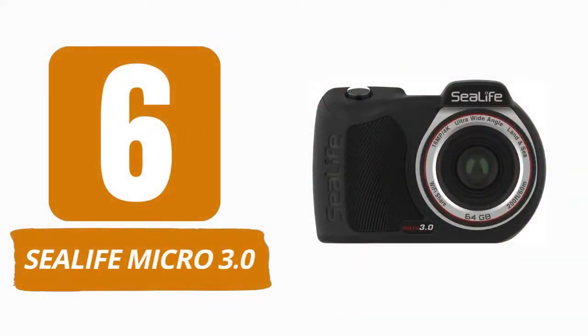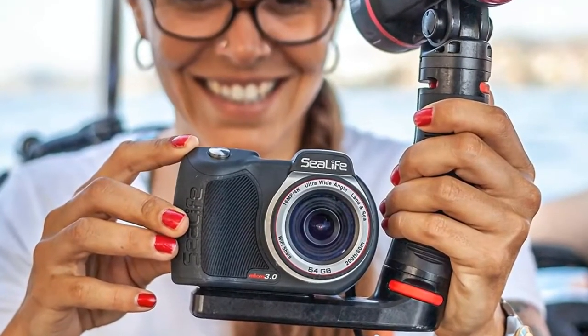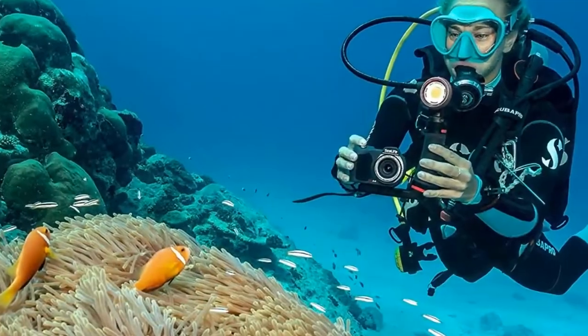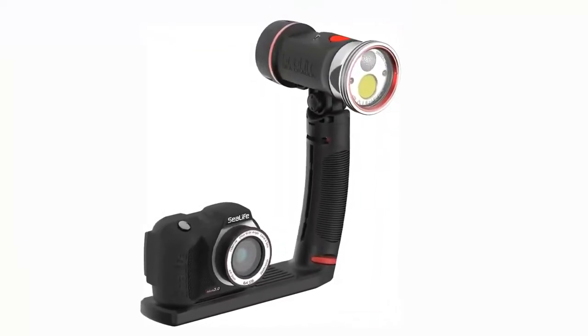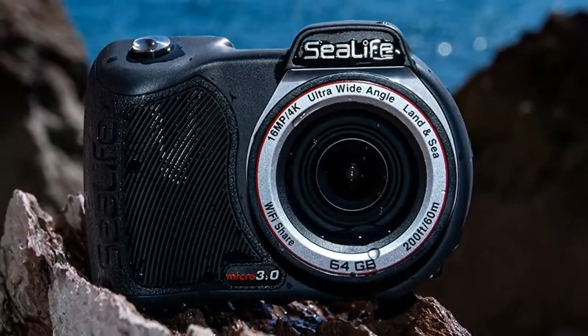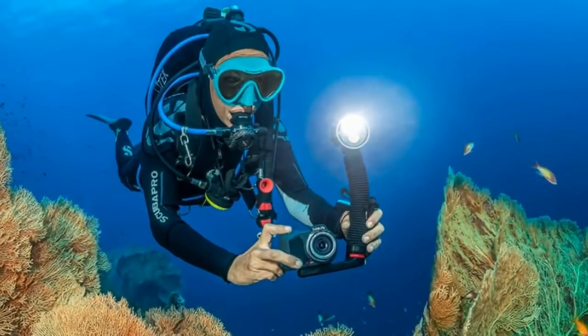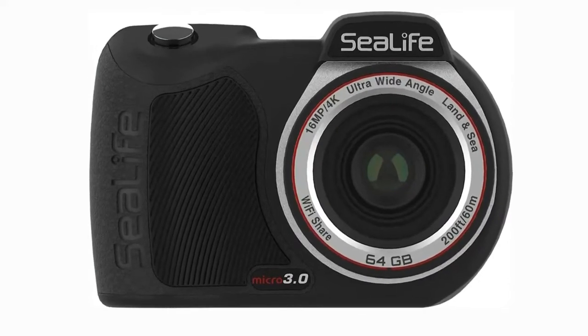Number 6: SeaLife Micro 3.0. This camera is an excellent combination of a GoPro alternative and previous underwater cameras, such as the DC-2000. SeaLife has been producing underwater cameras for many years, and this basic all-purpose camera utilizes action camera technology and specialized software. This is a wonderful option for novices, as it is really simple to use, adaptable, and inexpensive.